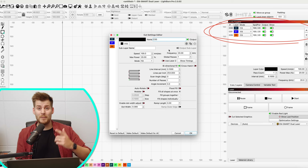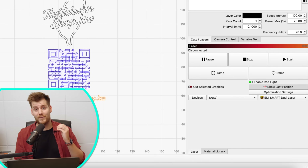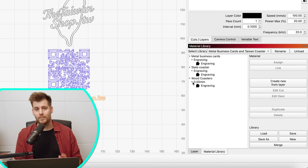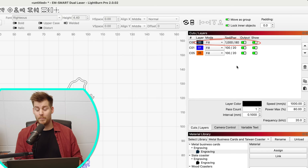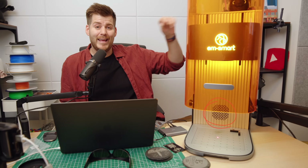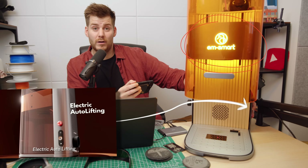After arranging all the sizes and distances, I have a design ready to engrave on my business cards. The manual part is finding the best combination of speed and power for your specific laser and material. But once you find that perfect combination, you can save it in your material library. I have three saved profiles: metal business card engraving, slate coaster engraving, and wood coaster engraving. I assign the metal business card profile — my preferred settings are 1000 mm/s at 80% power.